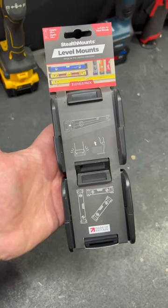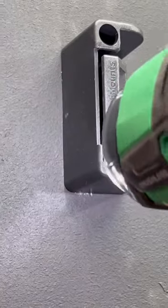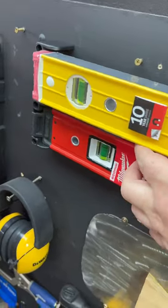You gotta look after your spirit level, and these spirit level mounts from Stealth Mounts are chef's kiss. You just screw them to either end of your spirit level — doesn't matter if you're doing a short or a long level — in your workshop or in your work vehicle. They just hold the level nice and secure, easy to get in and out, make sure you get the most out of your level. They're just a great product, check them out.